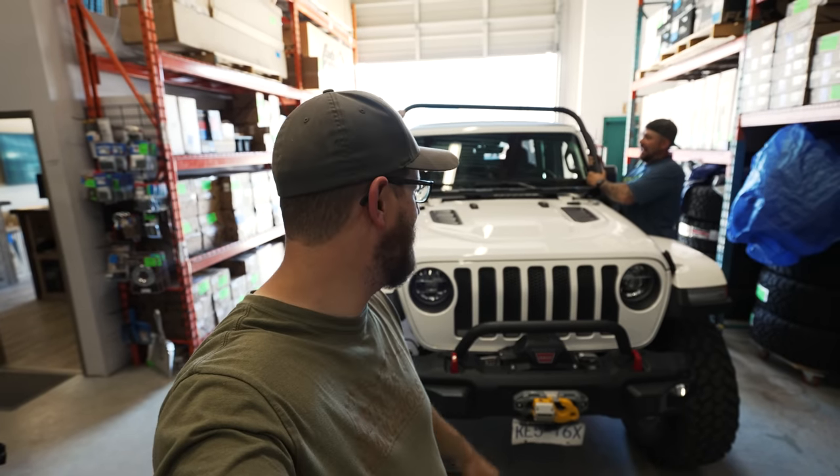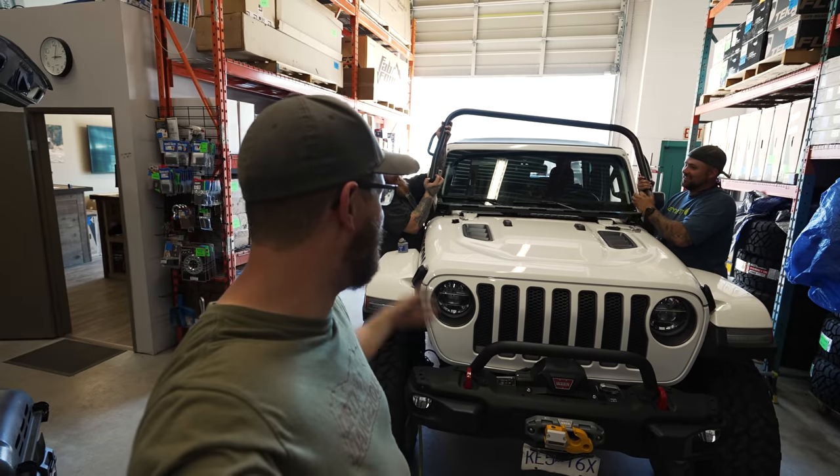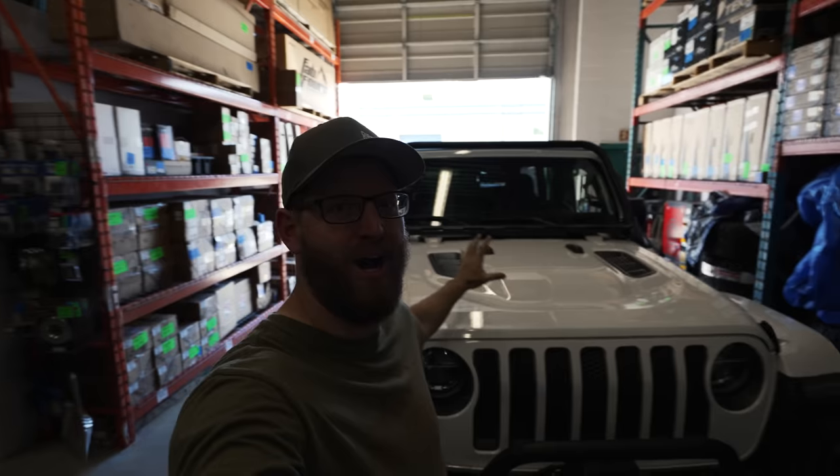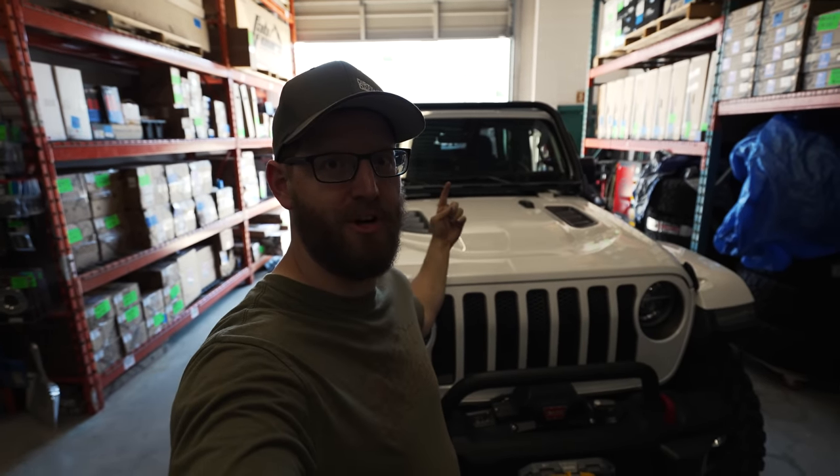Dustin and Christian have bolted back up the hoop — let's take a quick look at this underneath here.